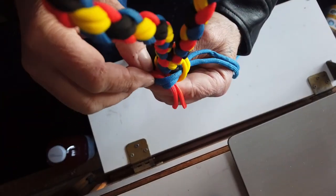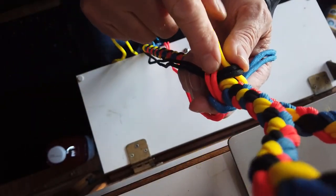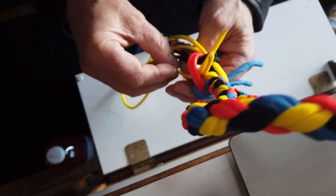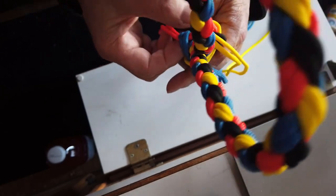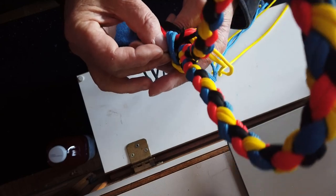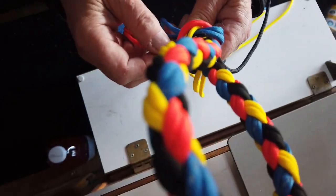Now that we have our loose crown knot, we're going to tie a foot rope knot. How that works: you go counterclockwise, take a couple of strands, go over the next and then up through the center. Take the next strands, go over the top of the next one and then up through the center again. You leave these loose until you can tighten it up. It might be a difficult knot to see and follow, but it's a simple knot to tie.